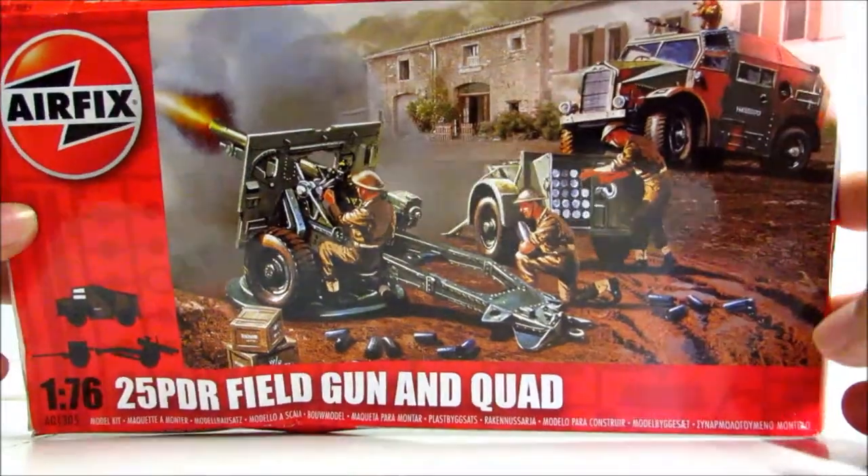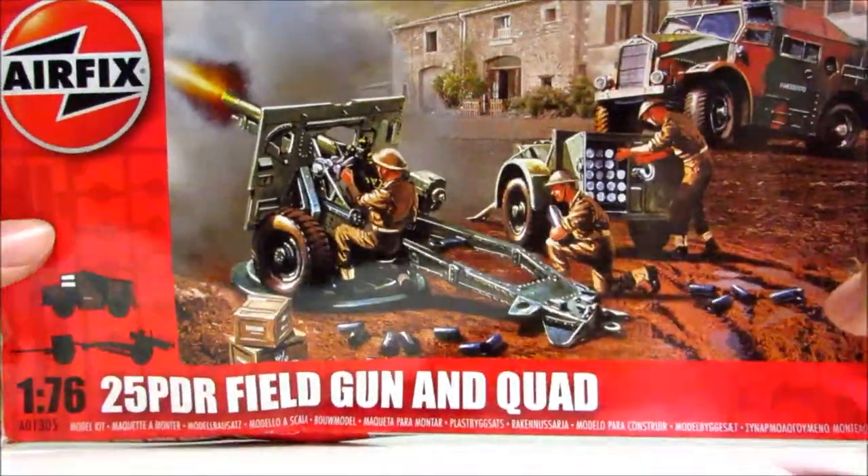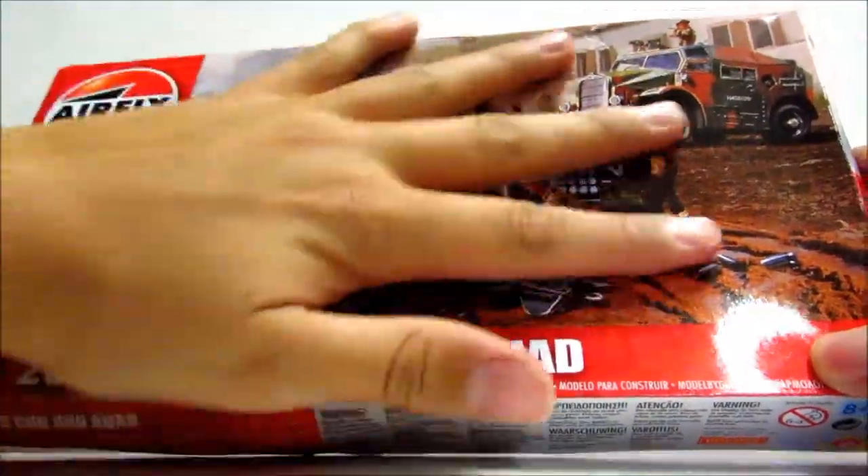So yeah, let's get straight into the video. Let's start off with the box. You'll see that it's quite small compared to my hand.